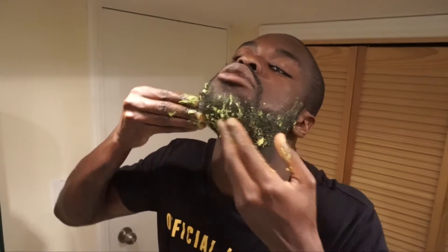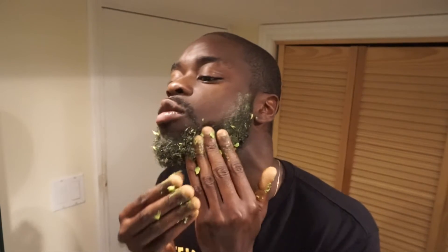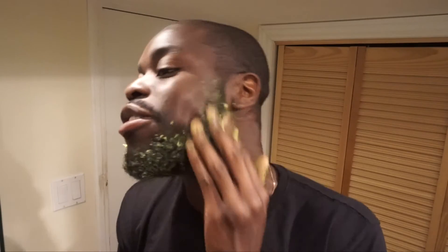Don't forget to get under your beard. Apply with a circular motion. You want to let this sit — keep applying the avocado to your beard and get as much as possible in. It's actually a good natural conditioner.